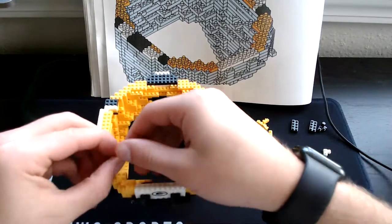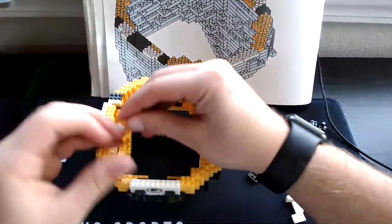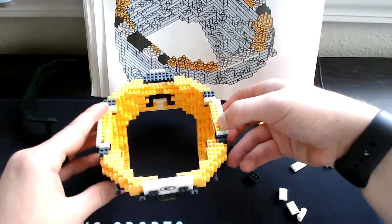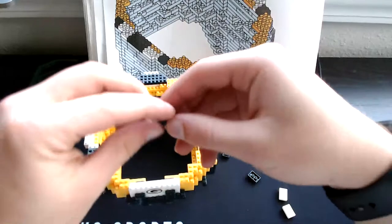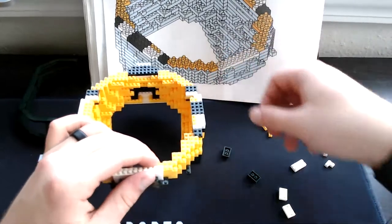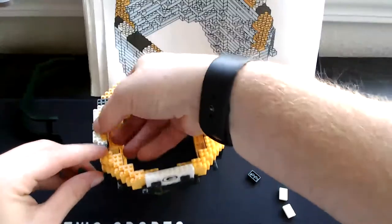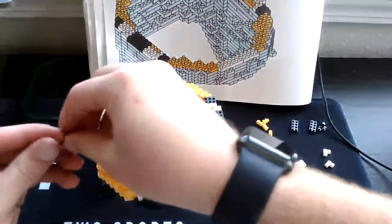Then the three-single yellow — one will go right here, the other will go right over here. Then the three-square white, one will go right here. Then grab two of our three-square greens, set it like that, and then grab our three-single green, set it right there. Do the same thing on this side: one, two, then our three-single right here.